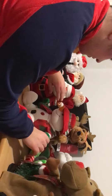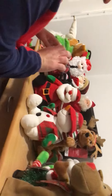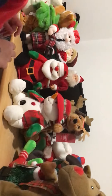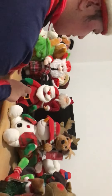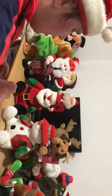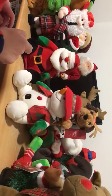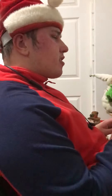You turn them on and press one of their hands to activate them. As you can see, the Santa starts first, then the snowman, then the Santa again, then the snowman — and now they're both interacting together. Have a Merry Christmas! That's one of the songs.